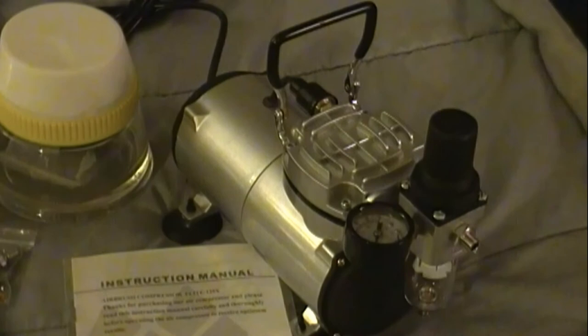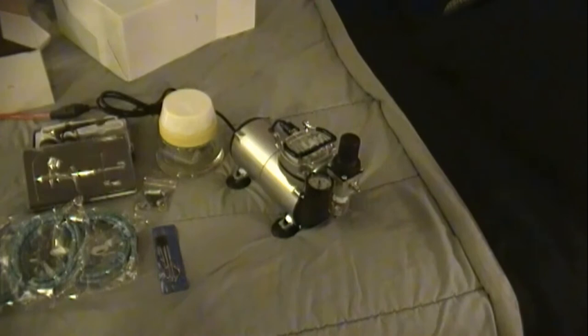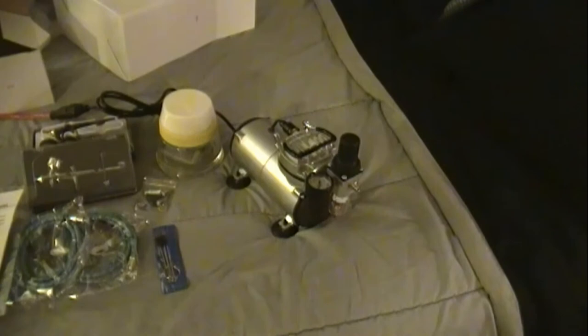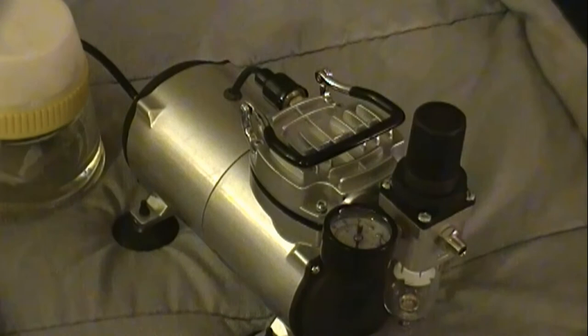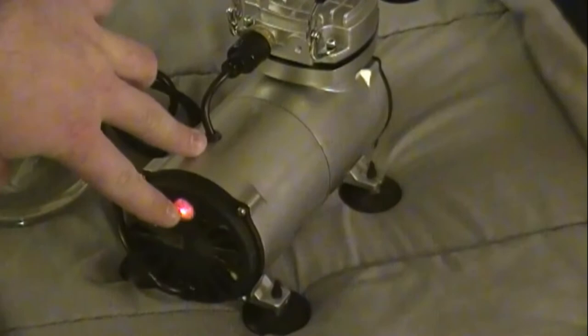I got this plugged in. A good idea is to check the instructions before you do this — there may be something you have to remove before you turn it on. I checked and there was nothing I could really see, so I'm going to turn it on. Looks like we're good. It's definitely putting out air pressure and it's relatively quiet. It appears to turn on. Here's the little switch handle in the back — it lights up.